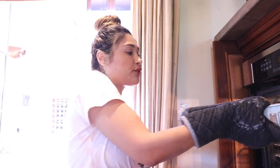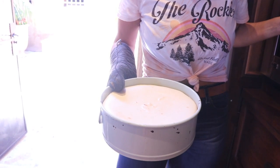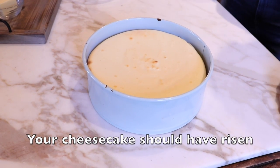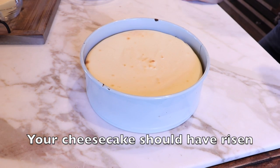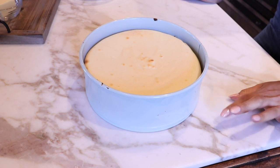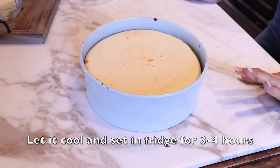This ended up cooking for 30 minutes on convection. As you can see, it's beautiful. We're going to put it down and let it set in the fridge. Here's our cheesecake — look at how beautiful it looks. It rose really beautifully, barely starting to brown, which is perfect. We're going to let it cool for a bit and then it'll go into the refrigerator for a few hours.